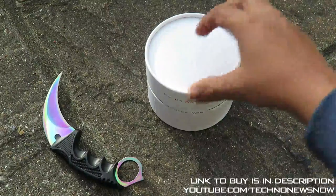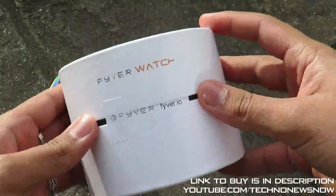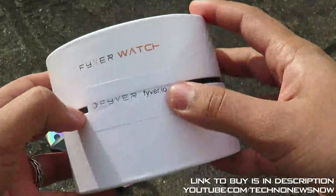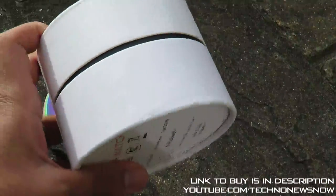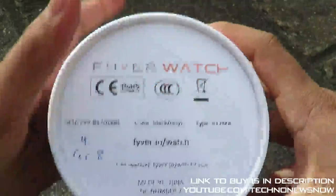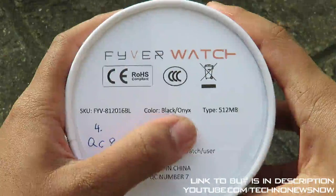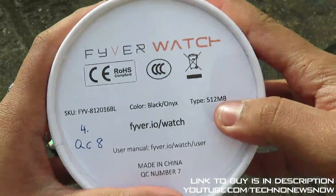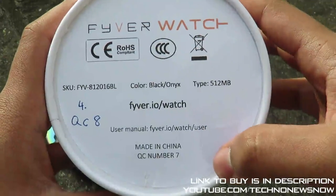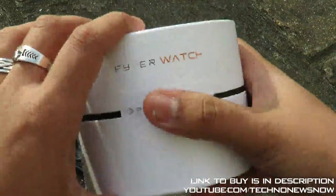Let's get on with this unboxing. The box is really really nice — it comes in this really nice plain box with 'Fiverr Watch' written on it with their logo, their seal, and their website. You can check it out if you're interested in purchasing — the link to buy will be down below in the description. On the back we've got some information: the color is Black Onyx, storage type is 512 megabytes, and the Fiverr Watch user manual can be found on the website.